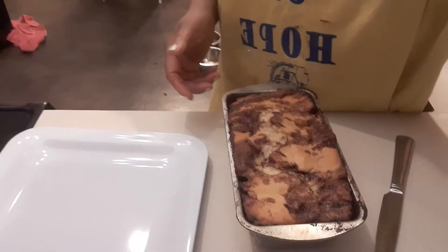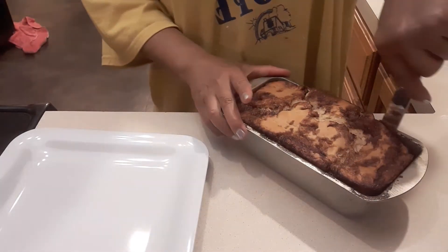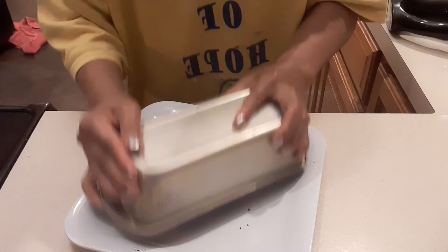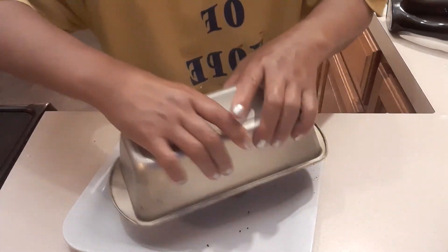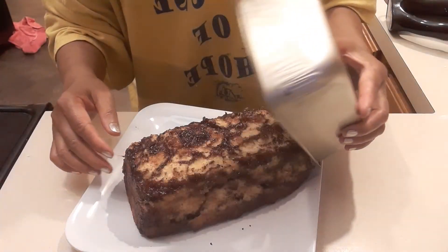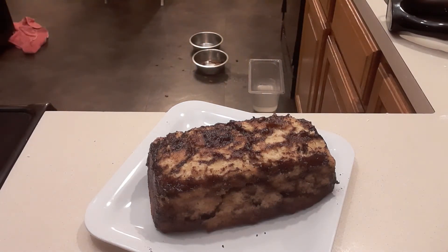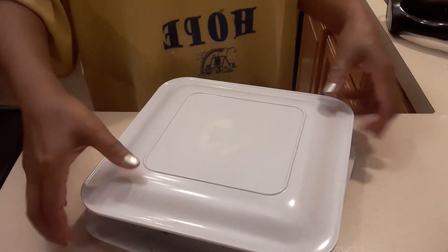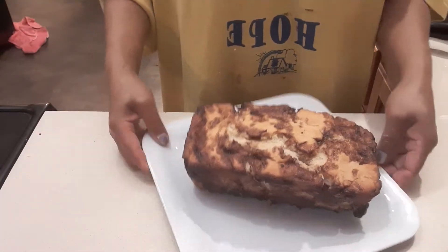Next we're gonna get our cinnamon roll. I need to slide a knife along the corners to make sure it's not sticking to the bottom. Now we're gonna put this on our plate. We need to get another plate and flip it over — there we go! That's easy, right? This is what it looks like, guys.